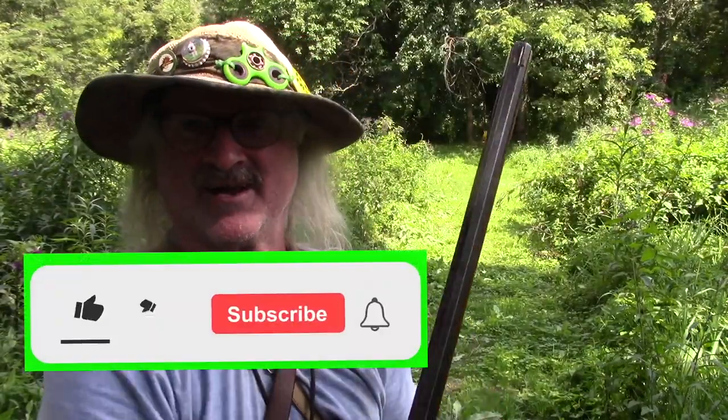Don't count on a whole lot of accuracy. But if you watch this channel, you know you don't count on accuracy from me anyway. Thanks for watching — we'll catch you on the next adventure.